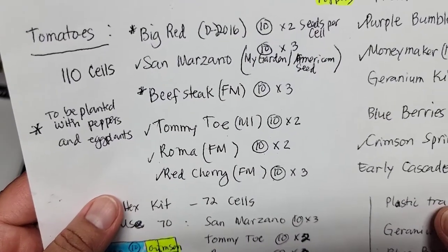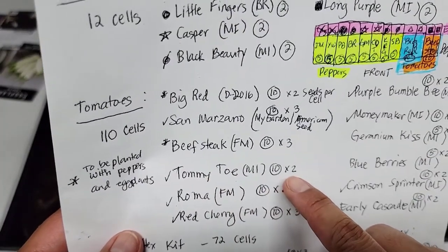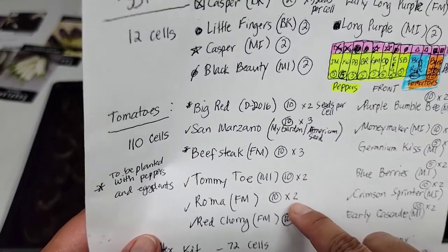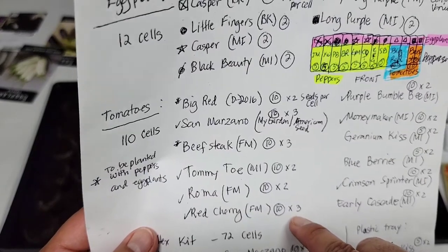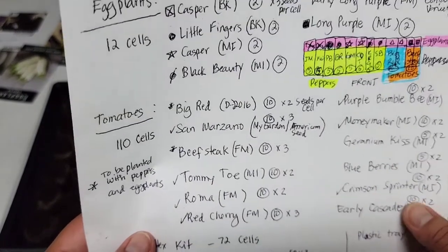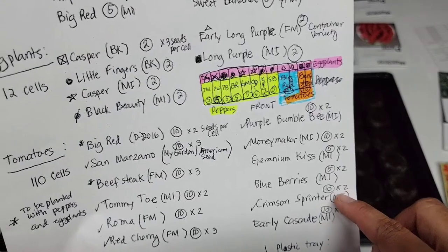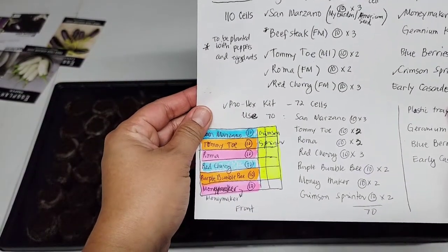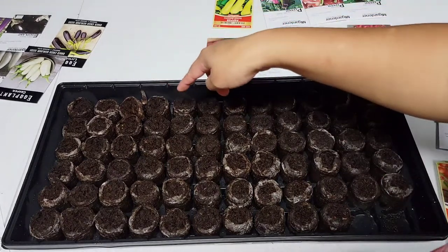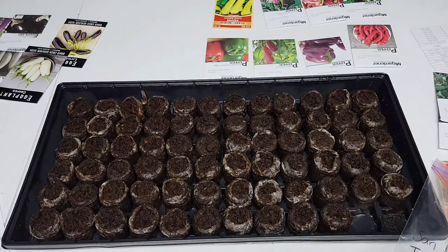I've also written down how many seeds to put in each pellet. The Tamito is 2 seeds per cell, so 10 pellets times 2 — I'll need 20 seeds. Roma is the same. I have a lot of red cherry tomatoes so I'll put 3 in each, and I'll probably divide the plants if they get big. The Crimson Sprinter is 10 pellets times 2 seeds per pellet. So let's get to planting — starting with San Marzano on the top row, 3 seeds per pellet.